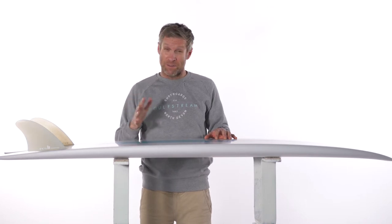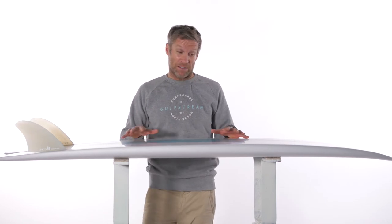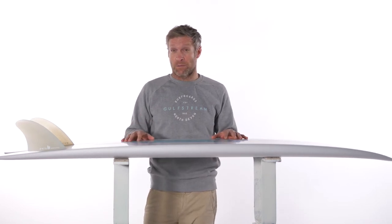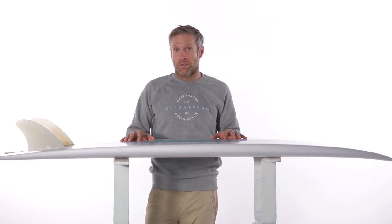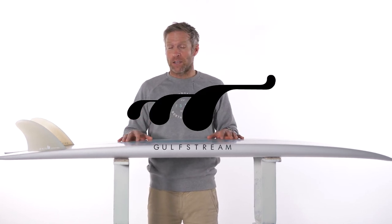It bottom turns, you never need to nurse it through turns, goes really well in the tube, and it's basically like some of the other boards — a really good all-round board. You could ride this as a one-board quiver. Depending on what you want to do with it, it's an excellent choice as one board, or as a smaller wave board in your quiver — it's a really good way to go.